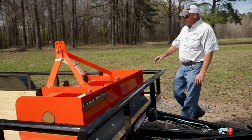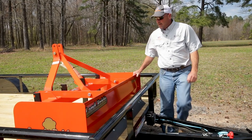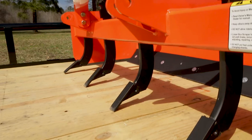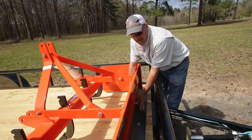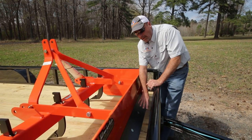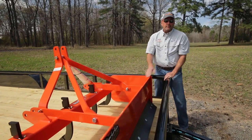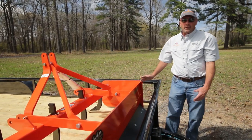Here we have the Land Pride BB1260 box blade, again made by Land Pride, owned by Kubota, matched to our L2501. This box blade has heat-treated scarifiers in the front with heat-treated replaceable tips, and reversible cutting blades on the rear, also heat-treated for longer life. These blades can be reversed if you wear the front one out quicker than the rear — just reverse them instead of replacing them. The box blade is a good tool for leveling out your driveway, moving rock, moving dirt, and all sorts of things.